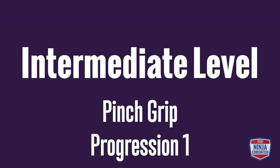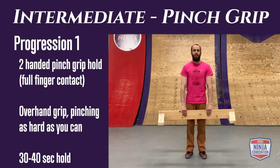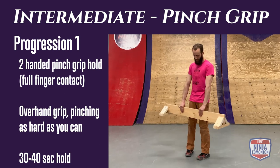Intermediate pinch grip progression 1: use two hands to hold the balance beam with an overhand grip, pinching and squeezing as hard as you can. Work for 30 to 40 seconds.